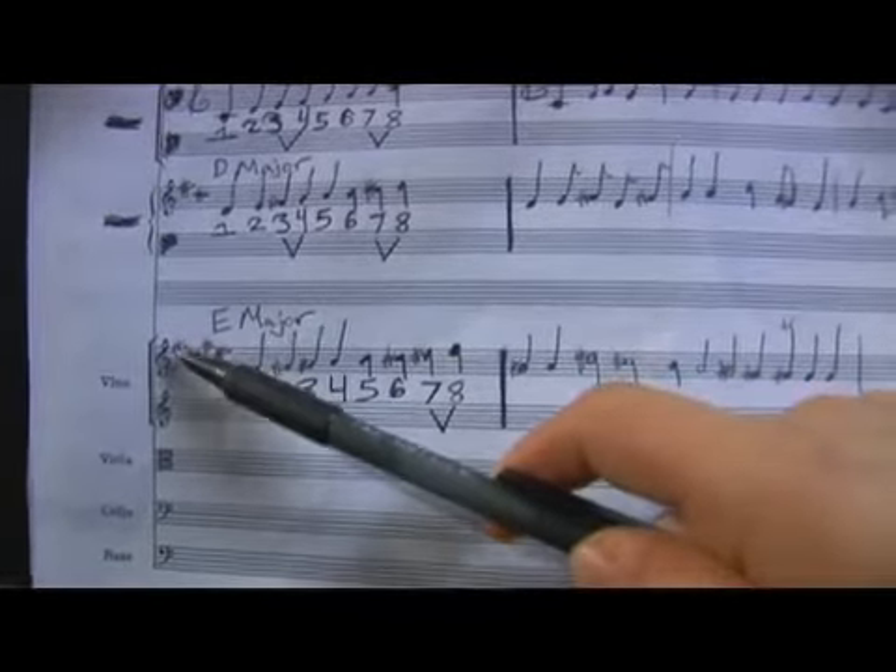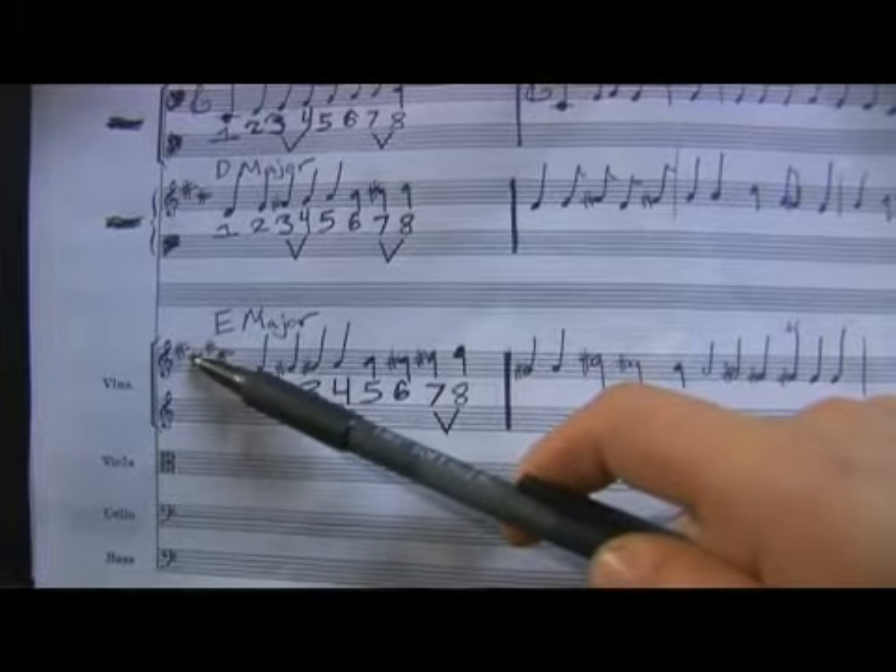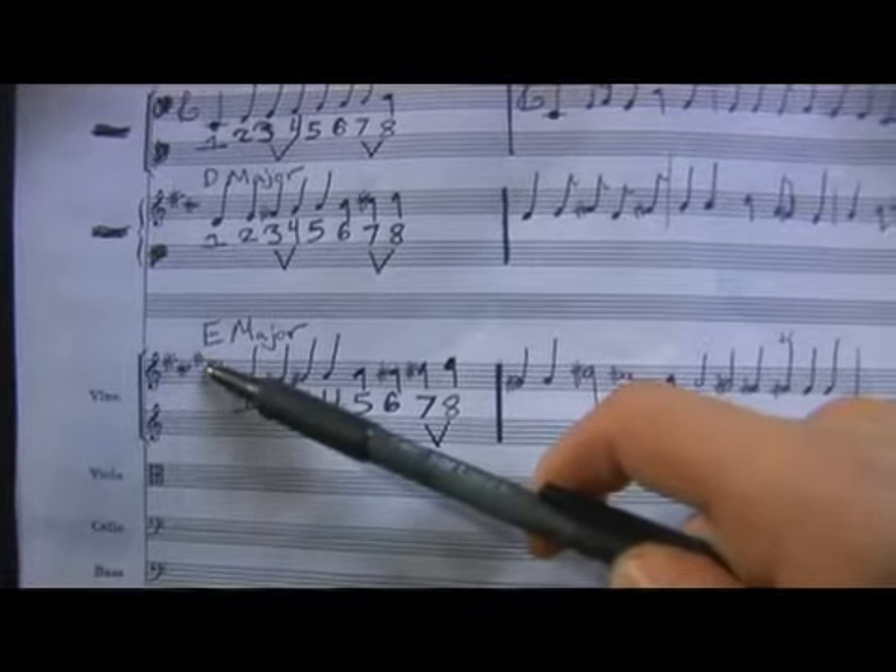Those four sharps are F sharp, C sharp, G sharp, and D sharp.